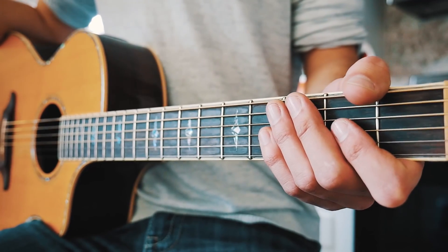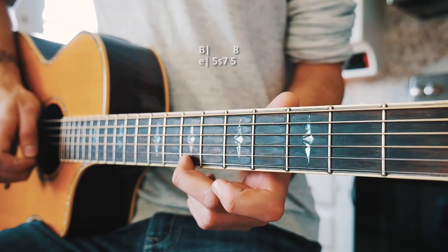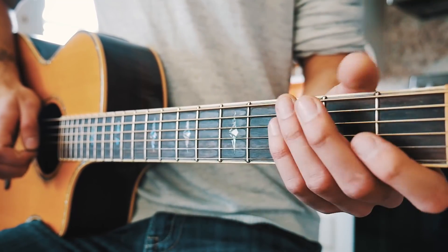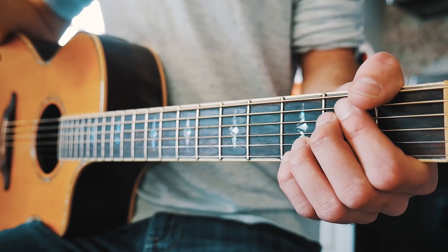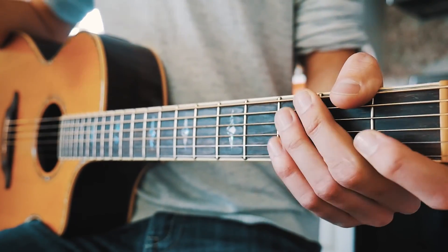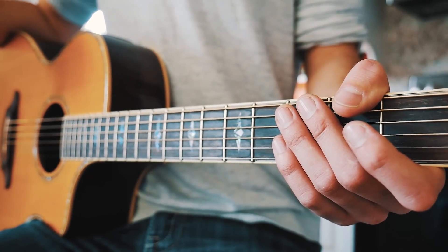For that picking lick: start on the 5th fret of the high E, slide up to the 7th fret, go back to the 5th fret on the high E, and then go to the 8th fret on the B string. That's the whole picking progression, then you're straight back into E minor. If you're a beginner it might be hard to get back to that E minor chord quickly, but it sounds cool if you can make it work.